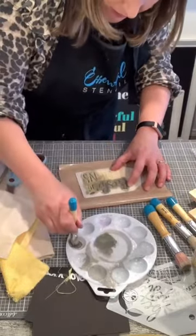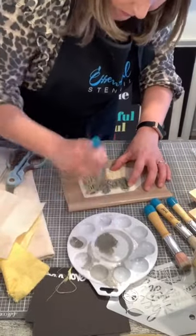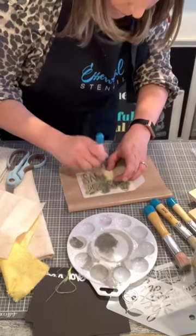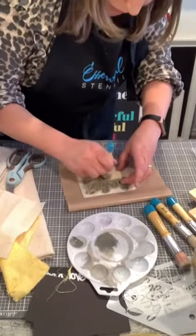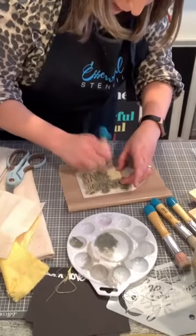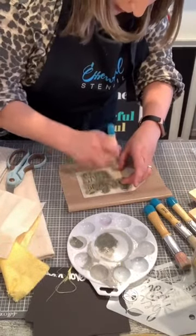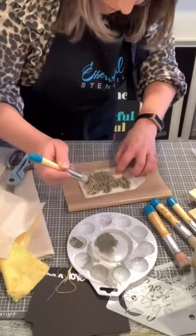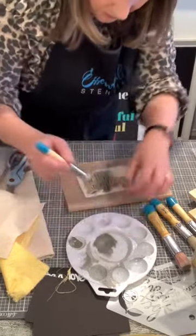Don't get yourself all worked up. I like stippling on fabric — I think it applies really well.